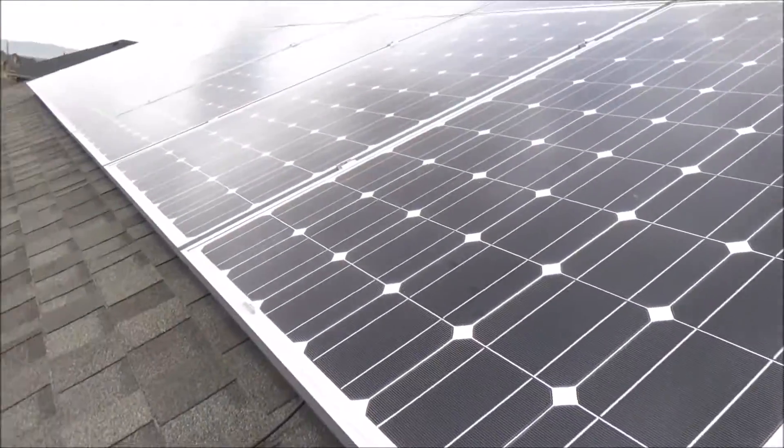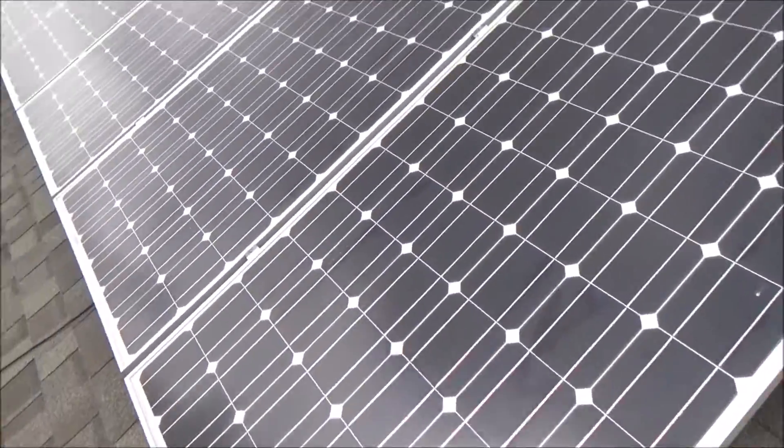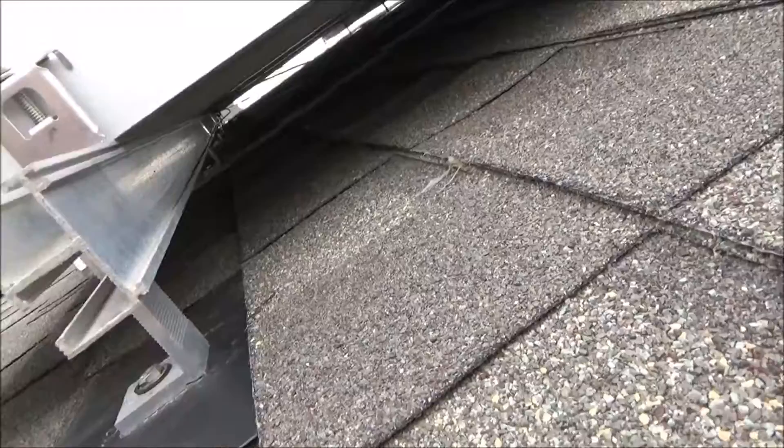This is an array that I put up five years ago. And over here is an array that I put up last year. Here's a few underneath the solar panels.